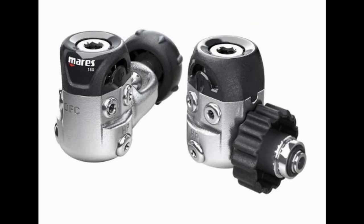The next reg we're going to look at is the 15X first stage. This comes with a DFC port and pre-oriented ports which makes for easier hose routing. It is a compact size for a first stage, so it's going to be great for your primary or even a stage bottle system. The 15X is a balanced diaphragm system, so it's definitely going to be a great breather.